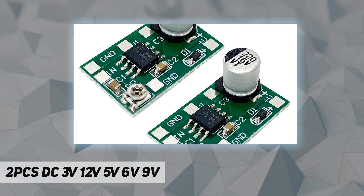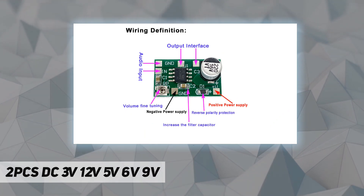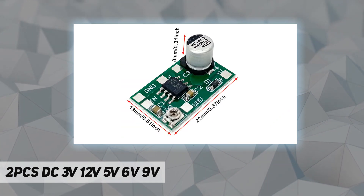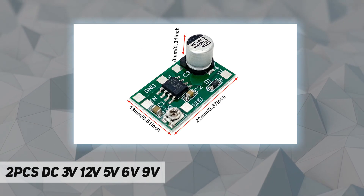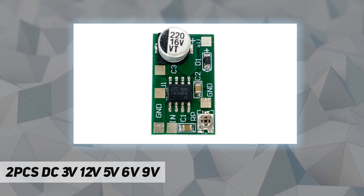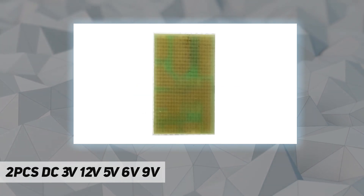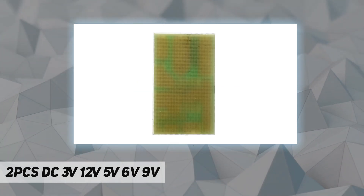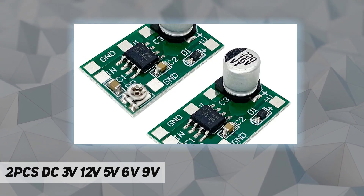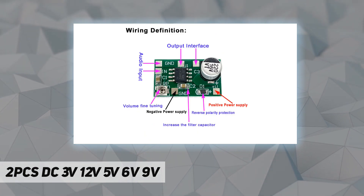Package included: 2x mini LM386 amplifier boards. This amplifier module is based on the classic design of the LM386 chip with strong expansion capabilities. Uses include audio amplifier, headphone amplifier, signal amplification, electrode pickup, and stealth headphones. Operating voltage: 3V–12V; operating current: 1mA–150mA; output speaker impedance: 4–32 ohms; supported speaker power: 0.5W–25W; output power: 750 milliwatts.